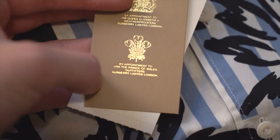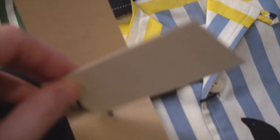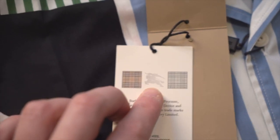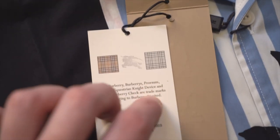There's another crest about the Prince of Wales, which is very interesting. Inside that tag you've got some white card stock. On the front you've got information about their trademarks — the equestrian knight in the middle, and then their Nova Check and House Check on either end.